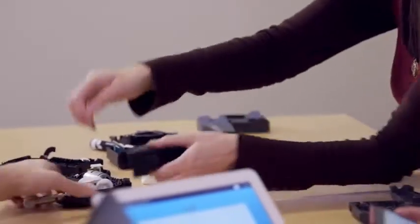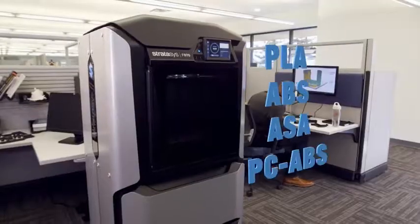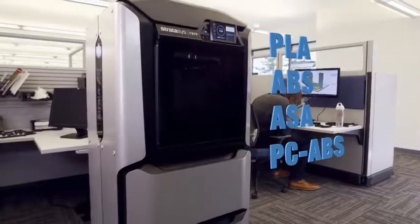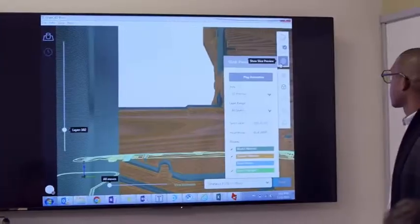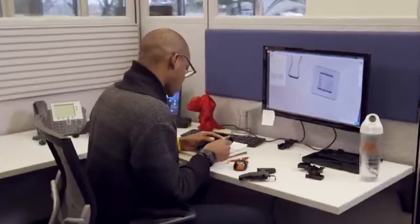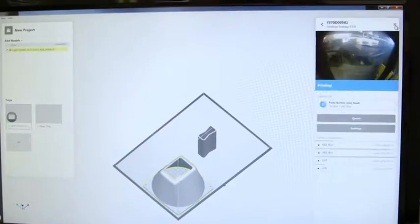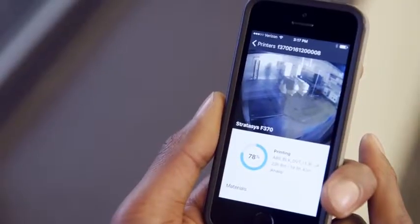Test your parts in a wide range of functional FDM materials including ABS, ASA, and PC-ABS. Reach new levels of workflow efficiency with proven GrabCAD Print software — print straight from your CAD file, and manage your jobs in real time from anywhere, whether you're a beginner or a power user.